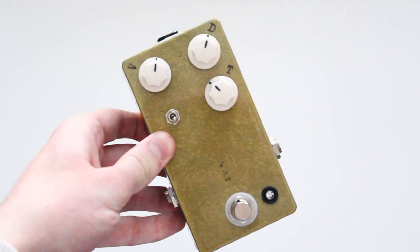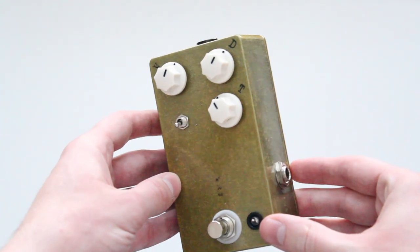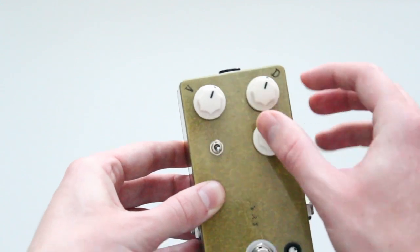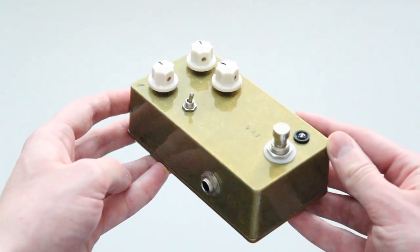The Morning Glory is JHS's most popular overdrive, and rightly so. This pedal provides a clean boost to my signal while maintaining the integrity of my tone. The phrase "transparent overdrive" gets tossed around when discussing this pedal, and I believe that to be pretty accurate. The amount of drive that I choose to get out of this pedal is relatively low, but we will talk about why that is in a moment.